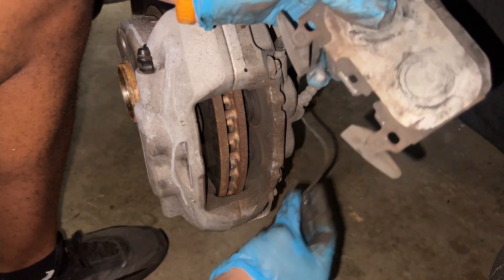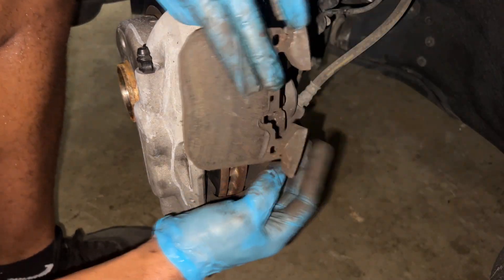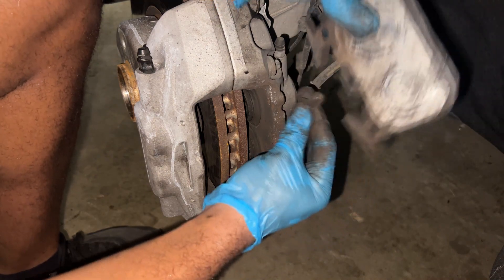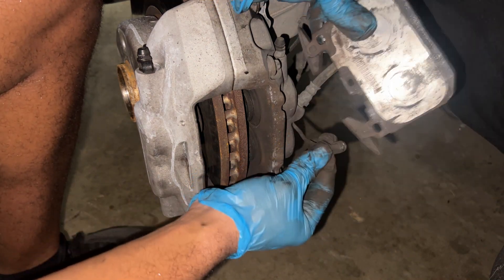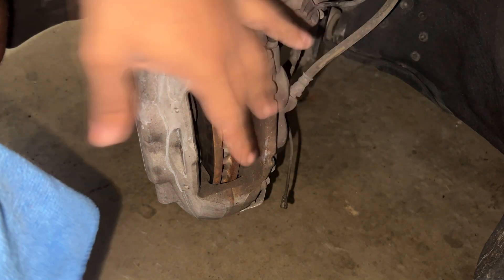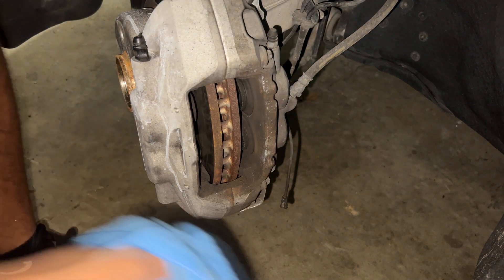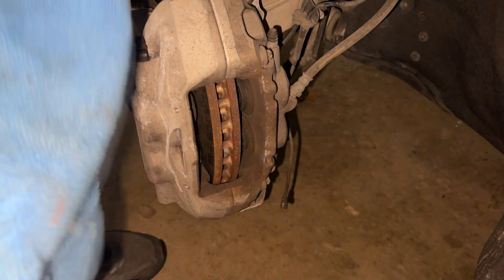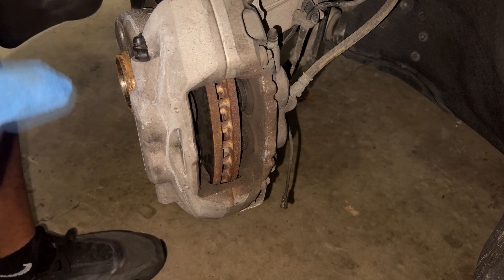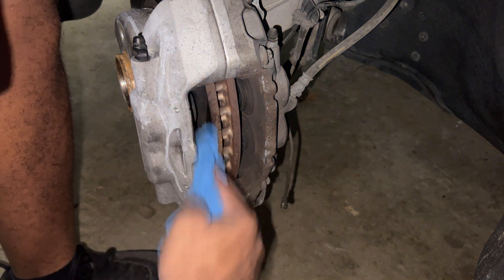On the driver's side, as you can see, there's this little section that the plug connects into — you just detach it. Before putting the new brake pads in, I'm going to wipe down the inside a little bit to clean it slightly and get rid of all the excess brake dust on the inside.